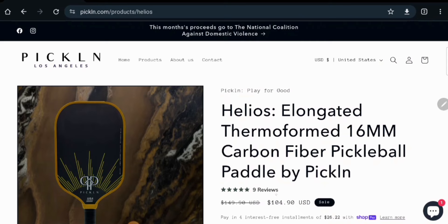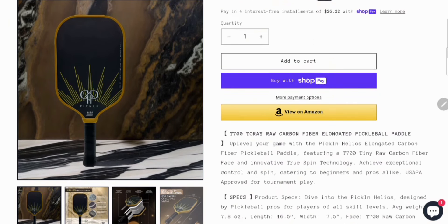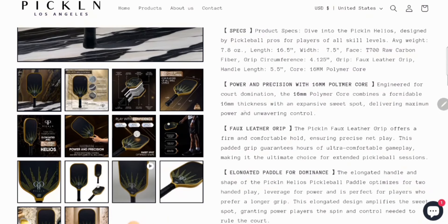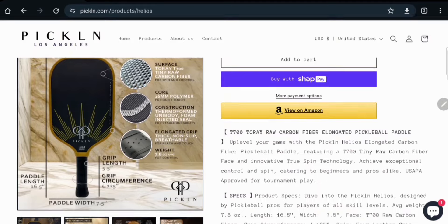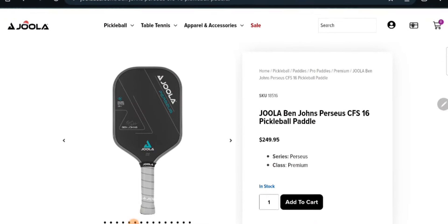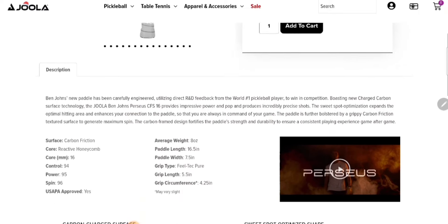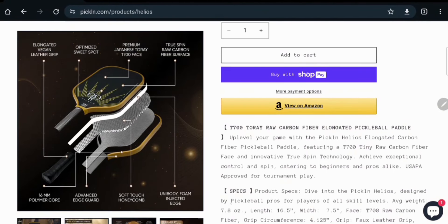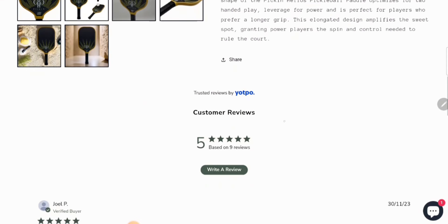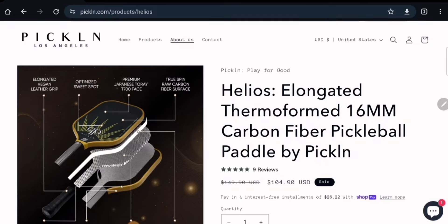This is the first time in this series where a company has specifically requested a challenge. Picklin, a newer company, reached out to me to do a comparison of their Helios paddle against the paddle almost everyone is familiar with — Ben Johns' current paddle, the Joola Perseus CFS 16mm, which retails for $249. Picklin requested this showdown because they use the same factory as big name companies like Selkirk and Joola, and the mold and construction of their Helios paddle is actually the same as the Perseus 16mm, but their Helios retails for just $105.